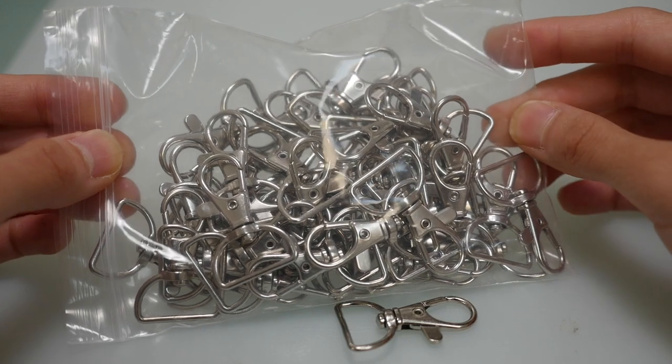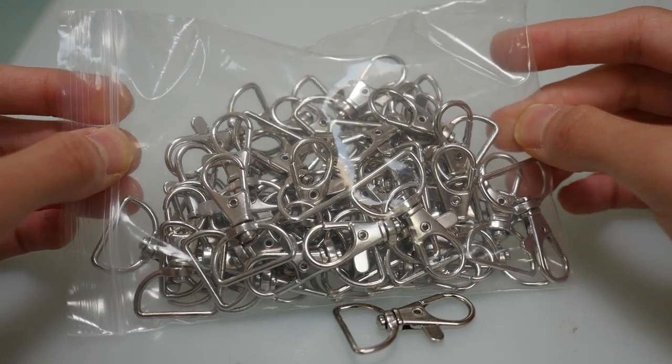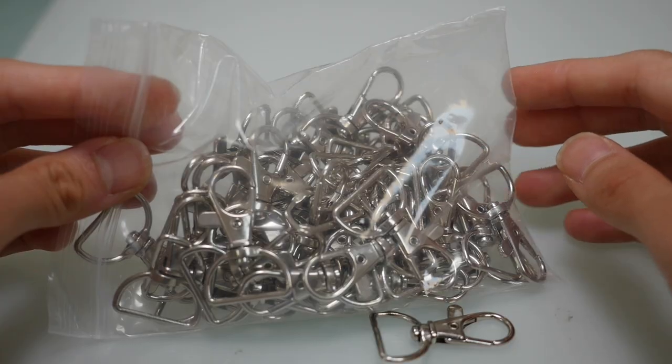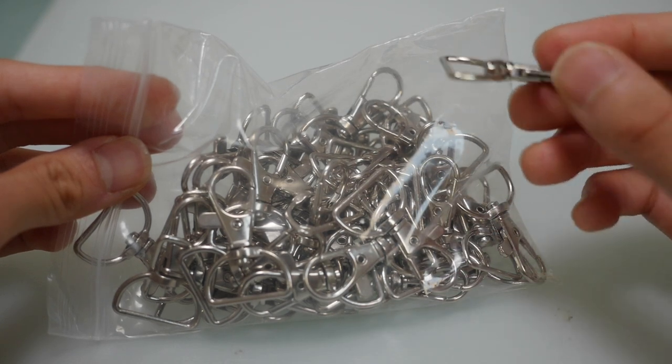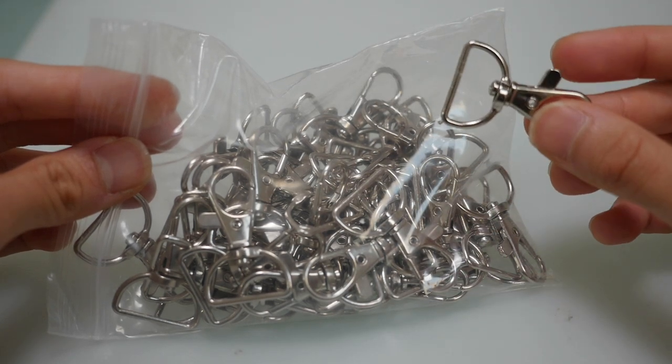To start off, I got these D-ring swivel keychain hooks on Amazon. They came in a pack of 60 for $10. The inside ring is 3 quarters of an inch long. I think they're good quality and if you are interested in purchasing these exact ones, I will be leaving the link in the description below.